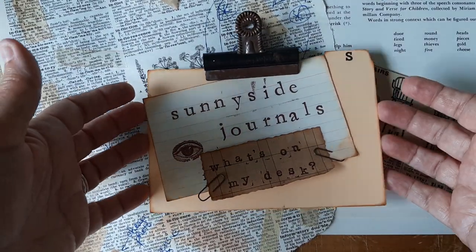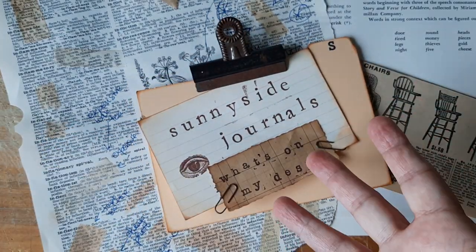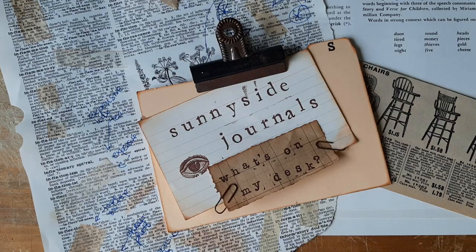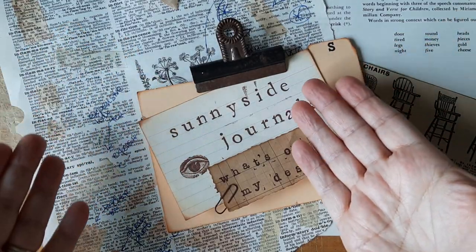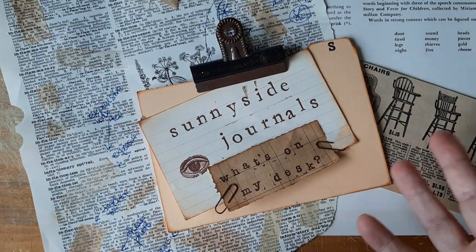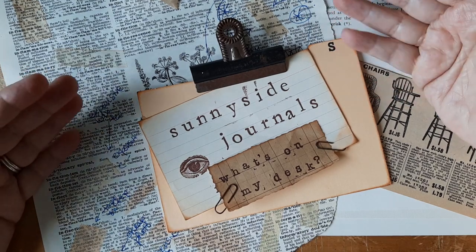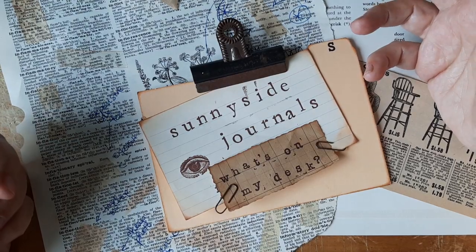Hi there. Welcome to Sunnyside Journals. I'm Catherine. I have a little quick — I don't want to call it a tutorial — it's just something that I sort of figured out a couple of weeks ago, and I thought I'd share what I experimented with and what I finally decided worked well for me.